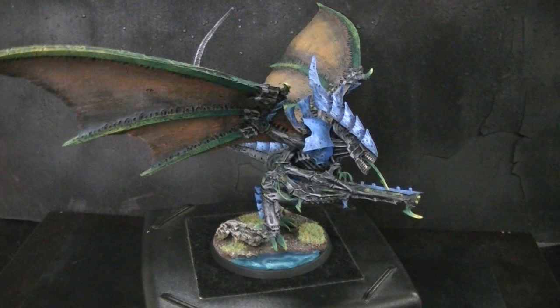Hey, Blue Table fans! We're here looking at a Forge World Winged Hive Tyrant. Way back in the day, you would need to purchase this model from Forge World to get a Winged Hive Tyrant. I just wanted to give this a 360.